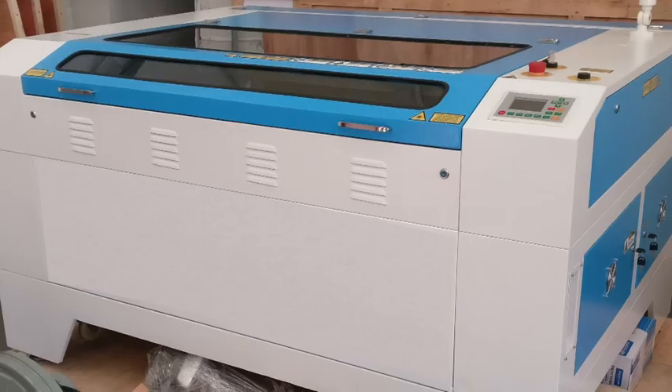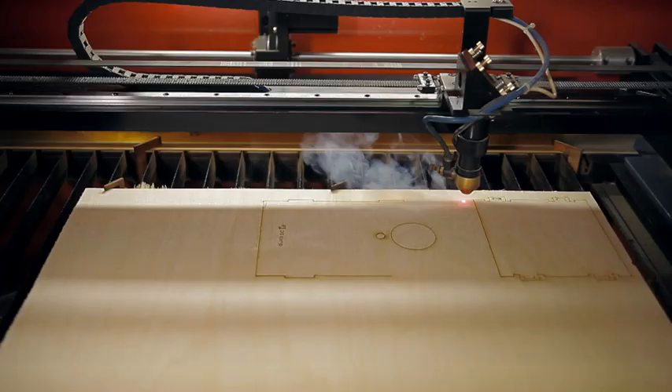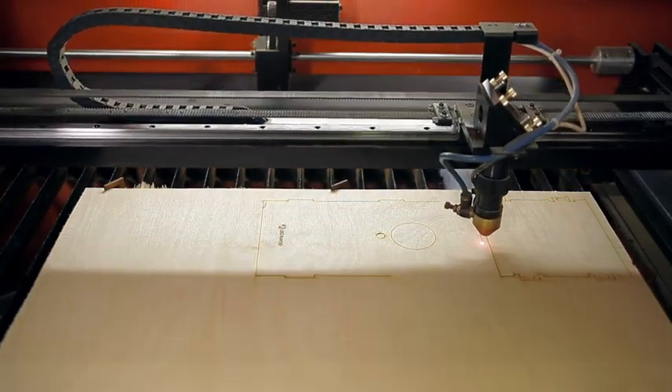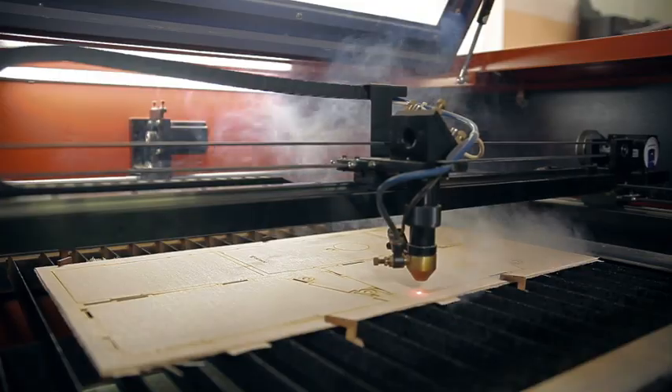Traditional laser cutters require trained personnel, safety equipment, and supporting tools. They generate smoke and odor which require extensive filtration systems and are unsuitable for home use.